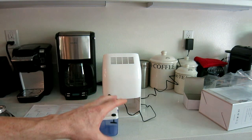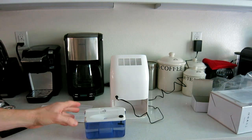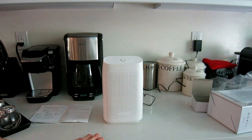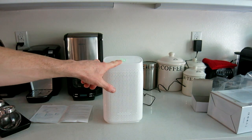I would recommend reverse osmosis or distilled water for this, so that minerals won't clog up your device. We've filled it about halfway — let's slide it back in. It has a very nice, sleek design, especially on white countertops or in a bedroom.